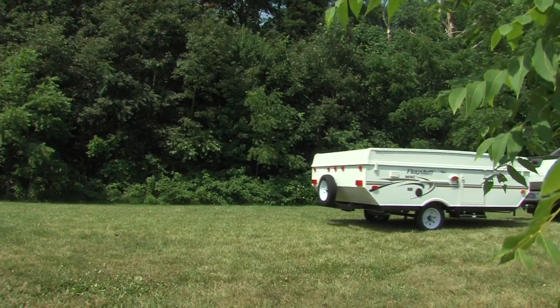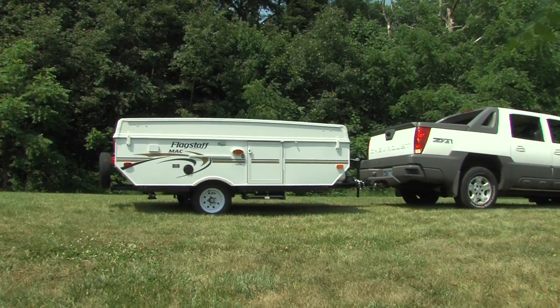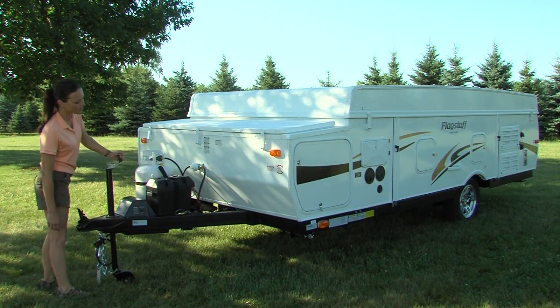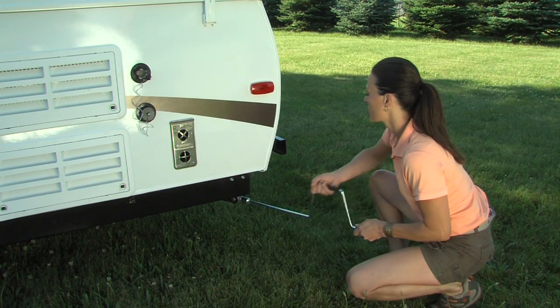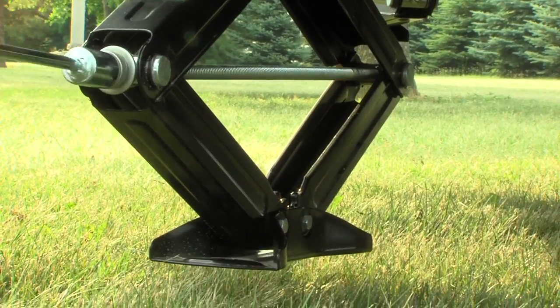Once you have selected your campsite, make sure you position your camping trailer on level ground. Setup begins with cranking the dolly jack to level the camper. Next, set the stabilizer jacks with sand pads on all four corners of the camper. Simply crank down each jack to stabilize the camper.